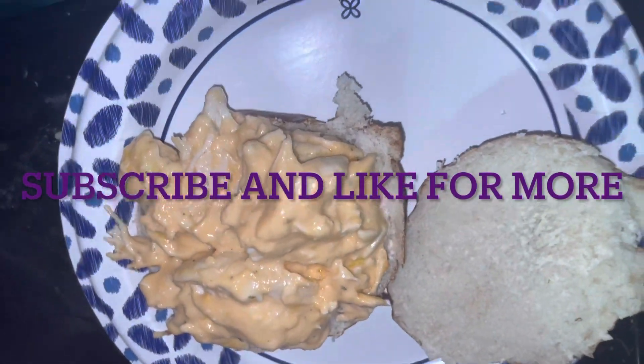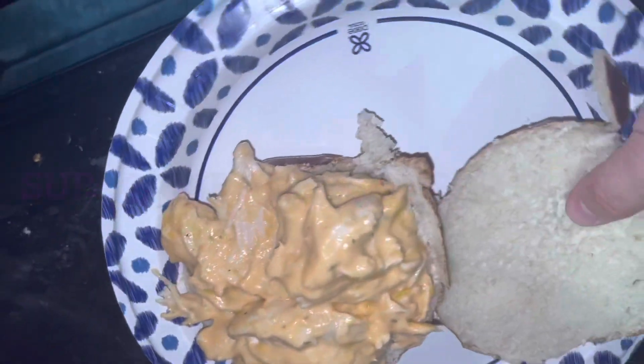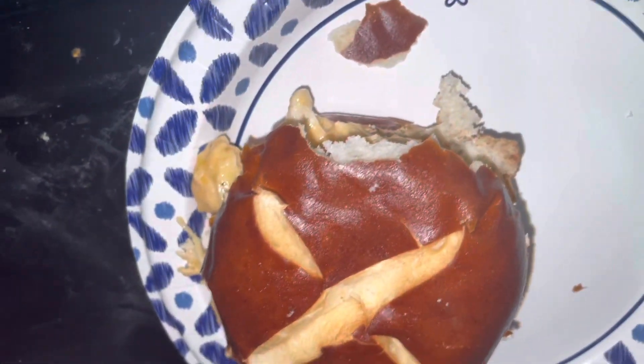Definitely try it. You have leftovers — really good. It's really simple to make, rip apart the chicken and you're all set. I hope you guys enjoy and make it yourselves.